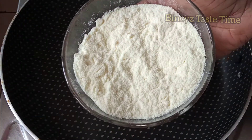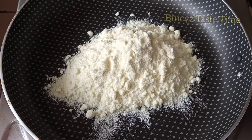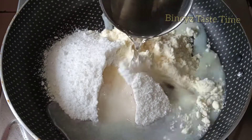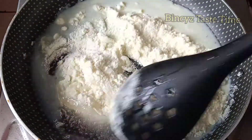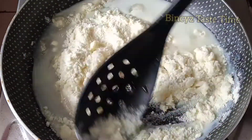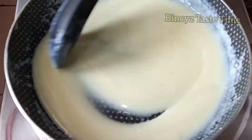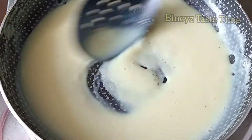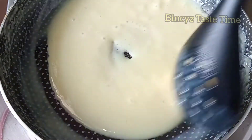Now we have a non-stick pan. We will add 1 cup of paalpodi — you can use any brand. We will add 2 cups of panchasara. Make it into one portion and cut the panchasara.